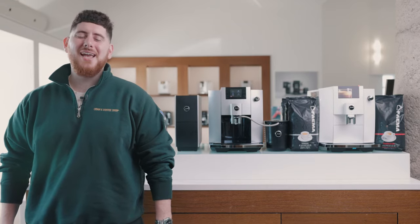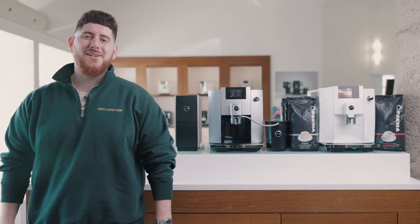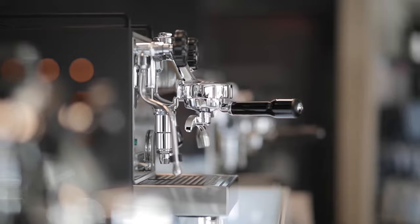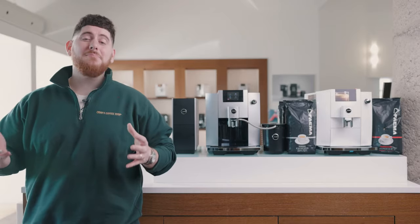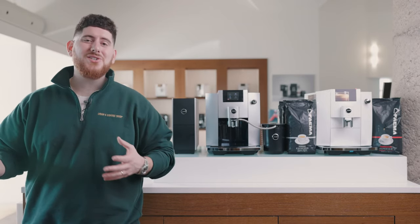Hey everyone, Mike DiDonato here from Fiamma Canada. Today we're going to be looking at Jura's latest iteration of the E6. To start the review off we're going to do an unboxing, and I'm also going to be comparing and contrasting the older version with the newer version. So after I unbox this, you'll see the older one appear. Let's start with the unboxing.